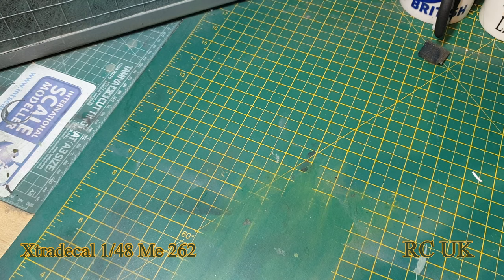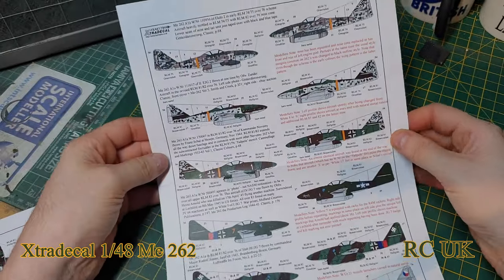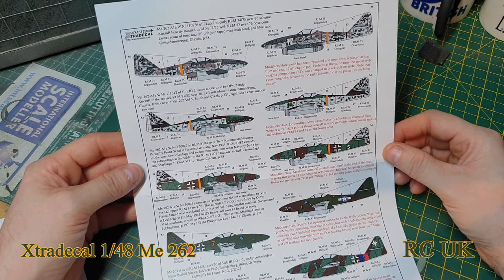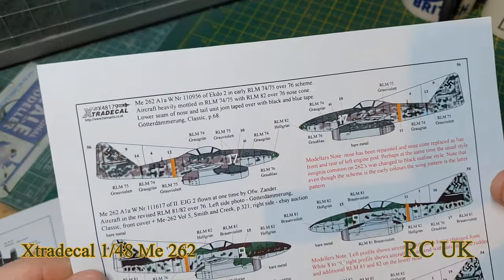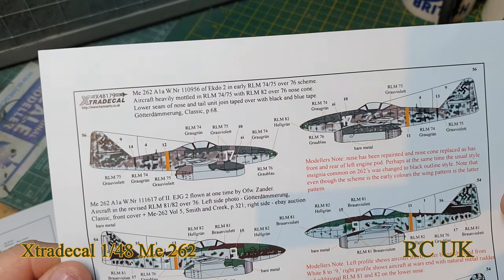You get two sheets — an upper sheet and side sheets for the German aircraft, and a little bit of information on the colors and where they were based and pilots.